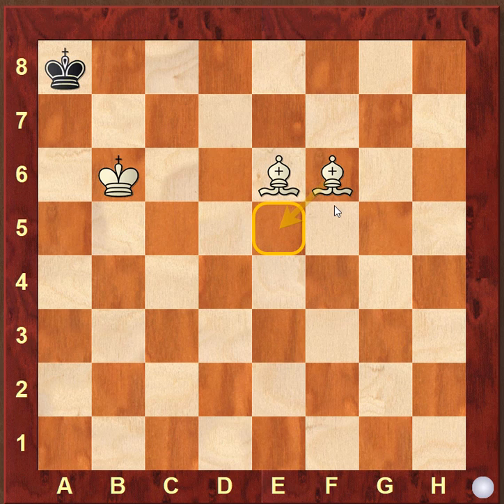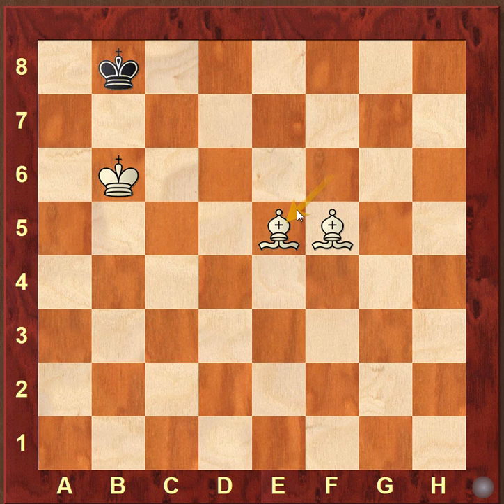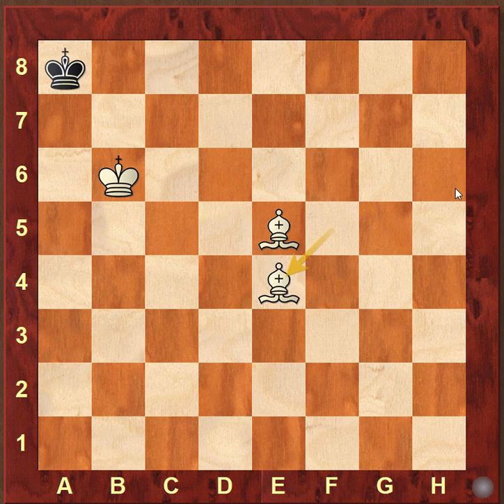We have to play a waiting move here, and waiting moves are an important part of these endgames involving bishops where the king is already cornered but we cannot block it further. We play one waiting move with either bishop, just moving it anywhere, so that we are able to do the checkmate. The king moves back to b8, we play bishop to e5, king a8, and bishop e4 is checkmate.